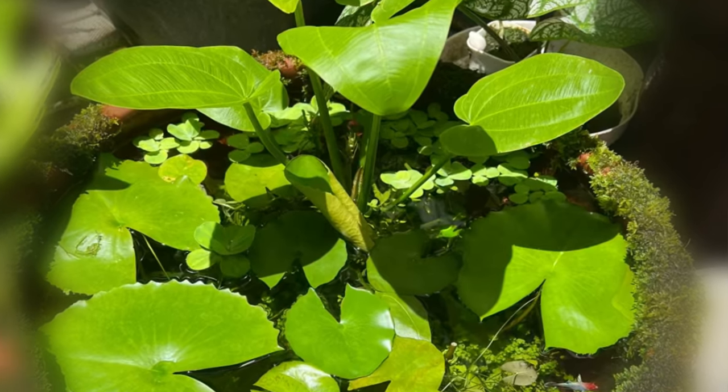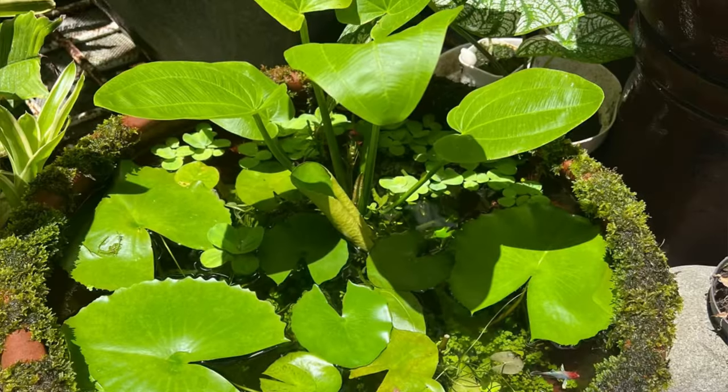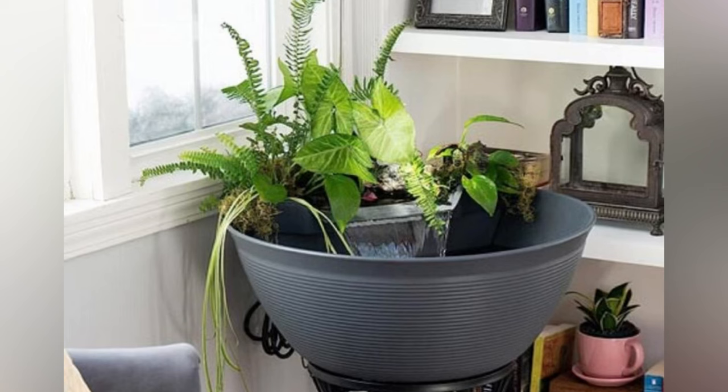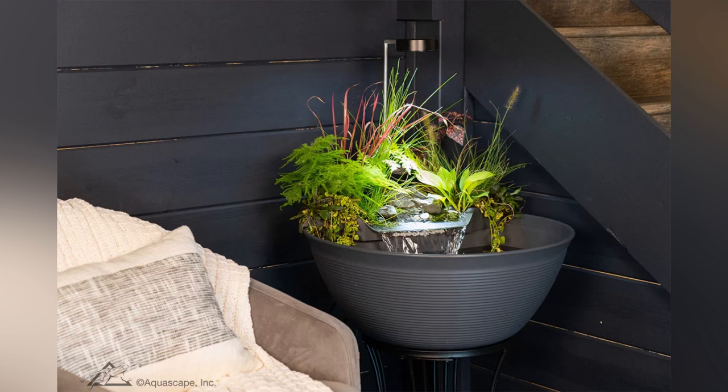If it's an outdoor pond, place your container in a strategic position where it gets sunlight for about six to eight hours. If it's an indoor pond, you could place it by the window for natural sunlight, or you could add a lighting unit to ensure healthy growth for your ecosystem.